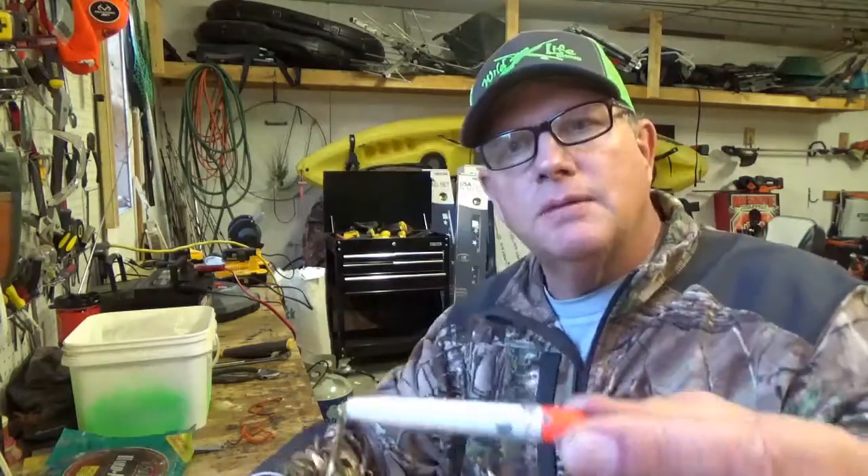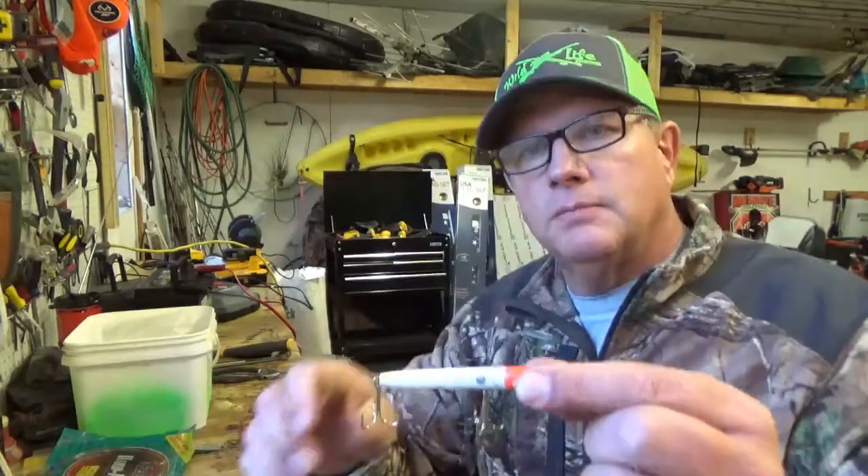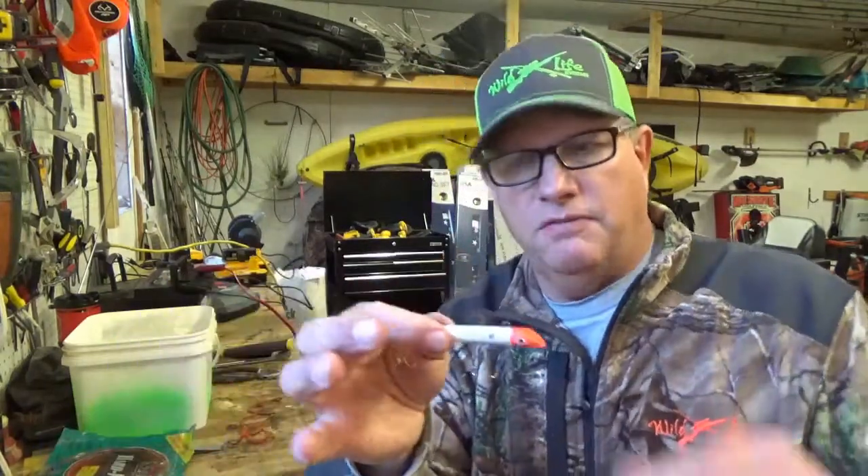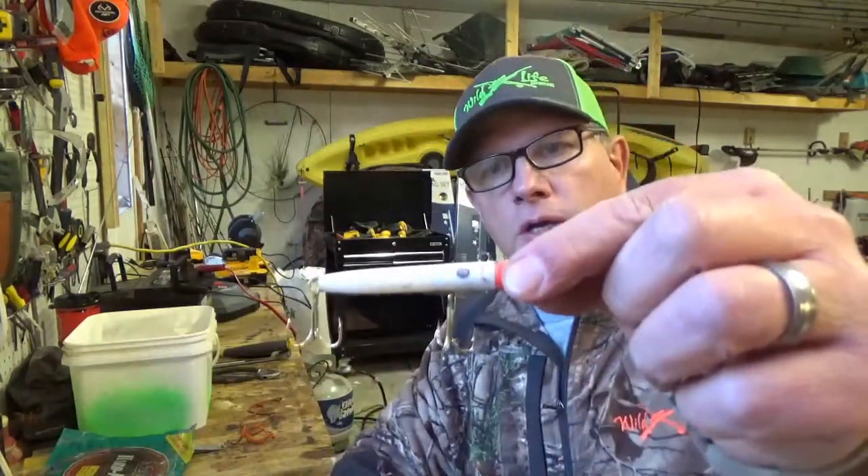That's how you rewire a gotcha plug. Now, don't be discouraged — the first few that I ever did, I messed up. But there's the beauty of it: you mess up, snip the wire, pull the hook out, and start over again. You're going to probably have to do this three or four times to get efficient at it.